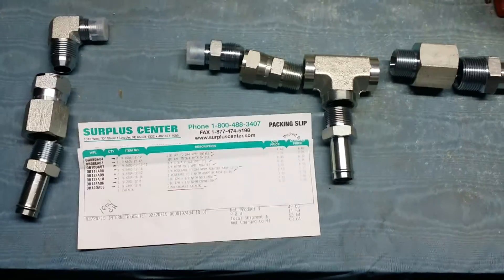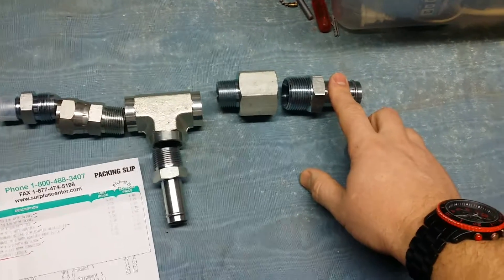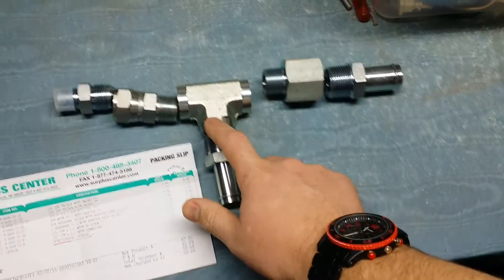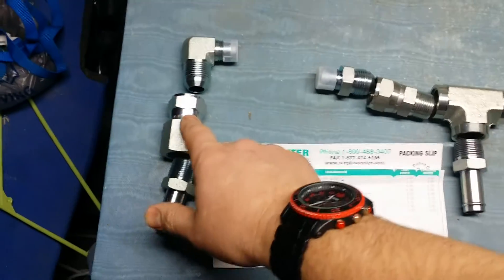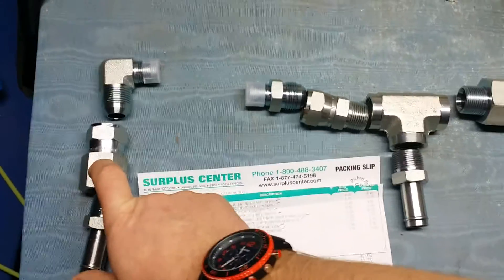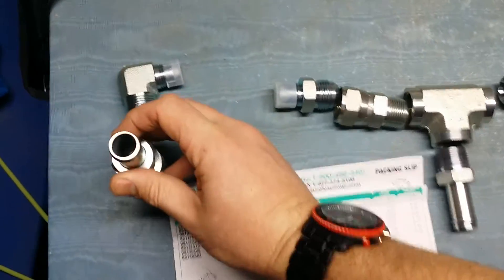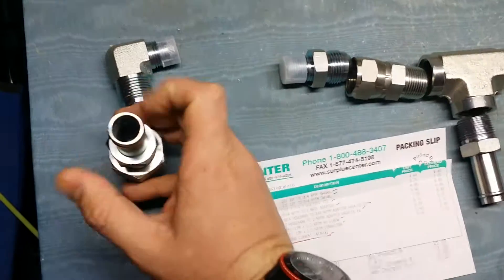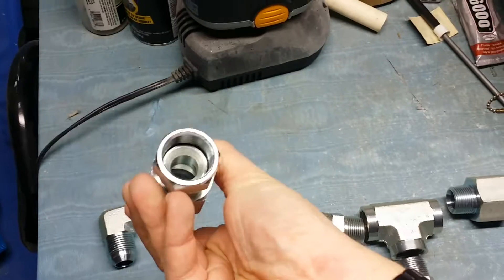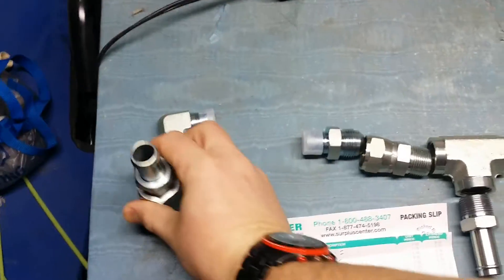Again, this can be easily scaled to do higher flow. If you wanted to run 2 inches here, I'd probably recommend getting that up to an inch. Or this could even be a 2-inch and then reducing it down to 1-inch barbs. Now if you go to the 1-inch barbs then you're probably going to want to step these JICs up to 14s. Right now with the 12s and the 3 quarters. Put this together real quick — you can see that's about perfect as far as hole size and flow. You're really not reducing much at all going through there.